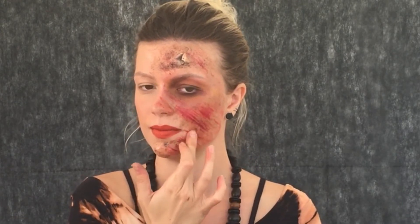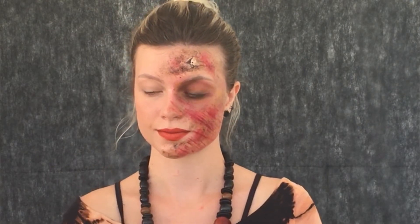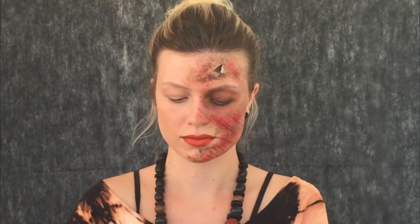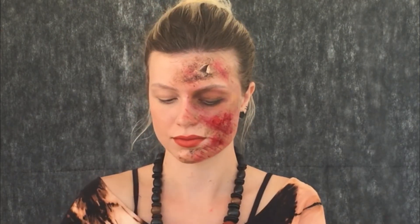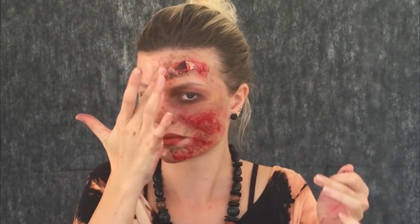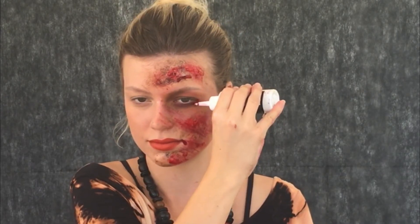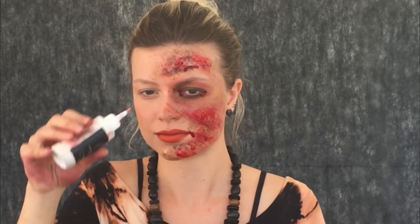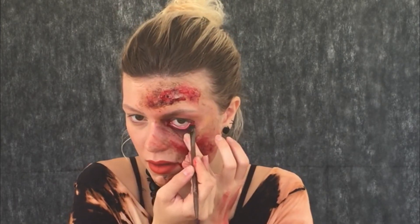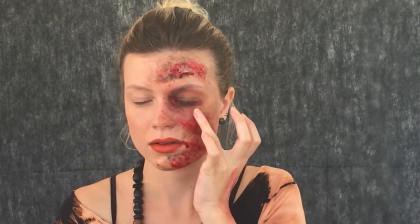Dou batidinhas porque quando a gente se machuca o ralado não fica tão certinho, então dou batidinhas em alguns lugares antes de colocar o sangue. Venho com o sangue da Catarine Rio — aqui no canal já expliquei como fazer sangue caseiro, então não tem desculpa para não fazer essa maquiagem em casa. Concentro o sangue só em algumas partes e dentro do ferimento para dar aquela impressão mais dramática. Esse sangue não é específico para os olhos, então só passo no cantinho. Para dentro dos olhos uso um clau vermelho — o único que eu conheço que pode ir dentro dos olhos é o da Criolã.